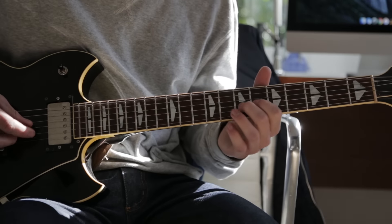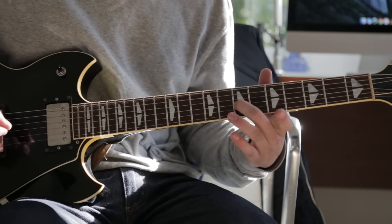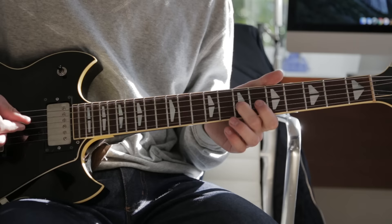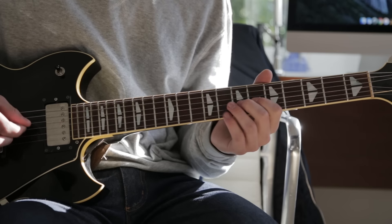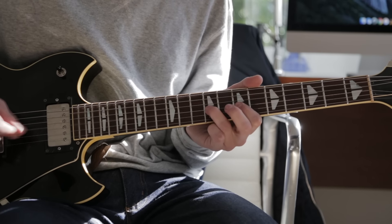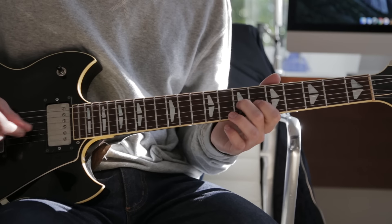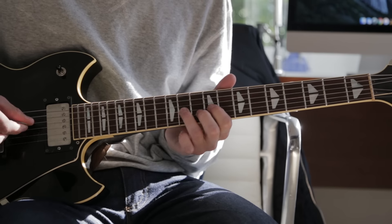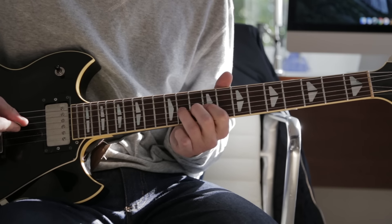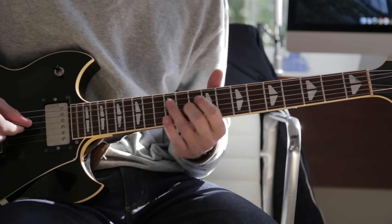The next part switches gears a little bit. It goes to the 6th and 7th fret on the G string, then to the 9th and 7th, then to the 11th and 9th, then 12th twice, and then back to the 11th.